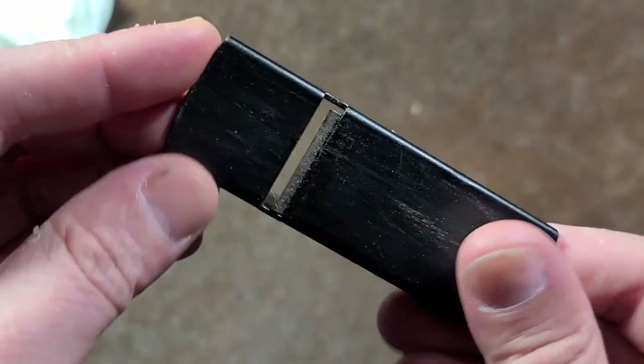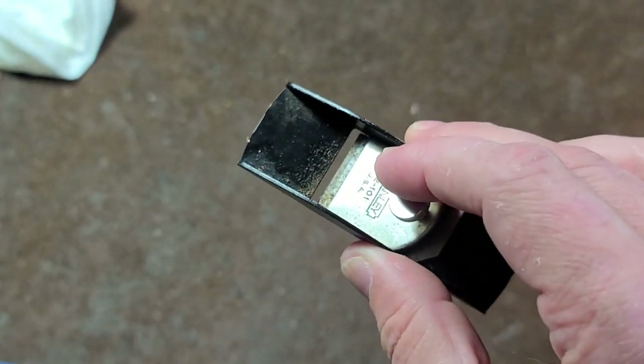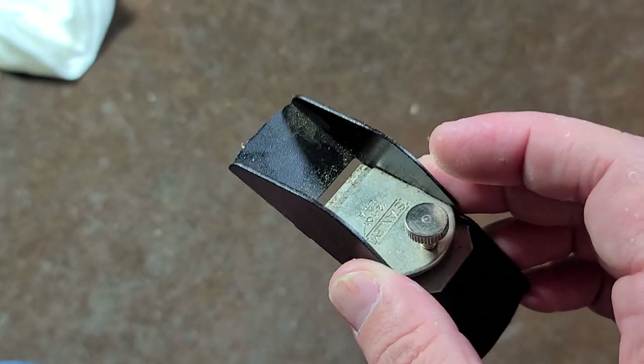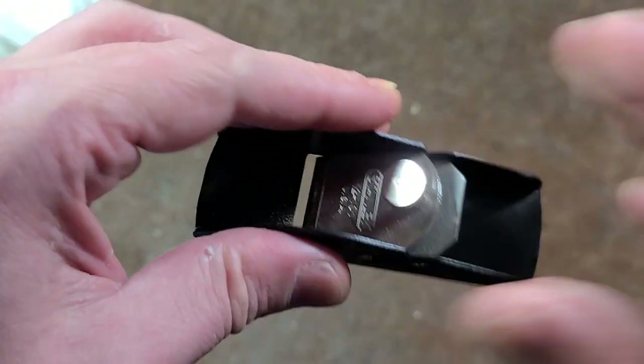The big deal about these is they have to be set super shallow because it's just a small plane. You don't have much grip on it. It's not meant for removing lots of material — it's meant for essentially hobby work. It's just neat to have a little plane like this.